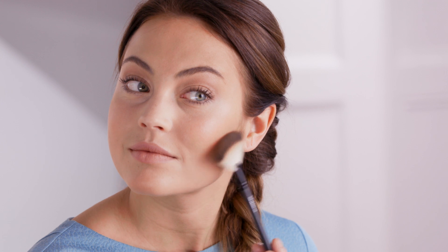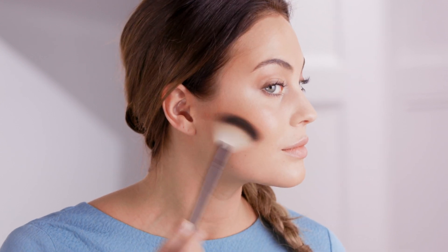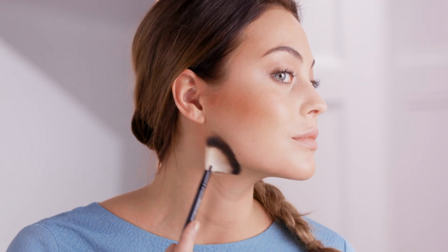Sculpt. Instantly sculpt your face by sweeping bronzer underneath your cheekbones, and if you want to remove a double chin, apply bronzer and contour your jaw to add depth.